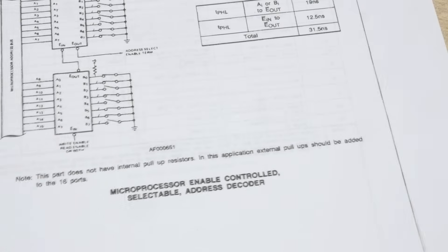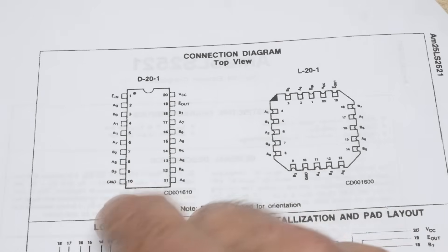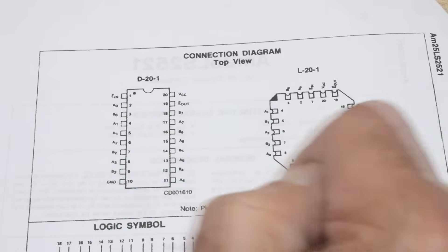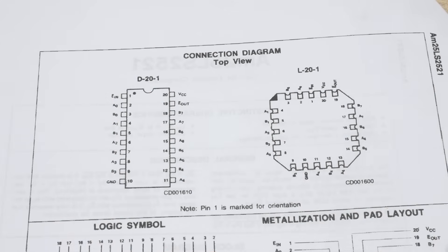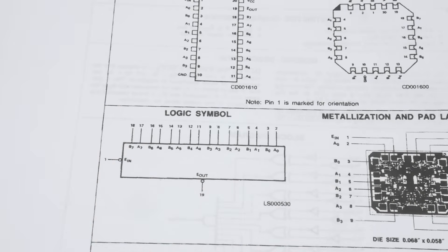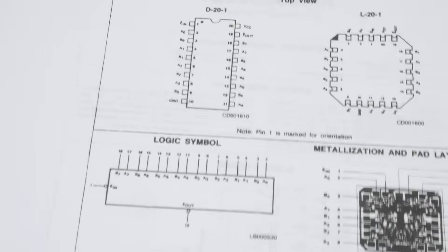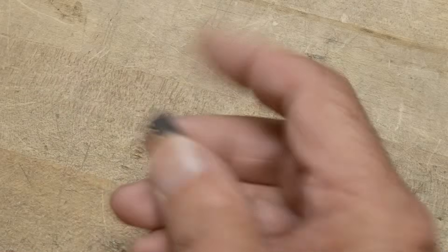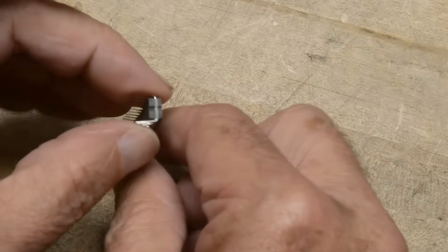Let's look at the pinout. This is a terrible datasheet — sorry, it's kind of fuzzy. But it has 20 pins, VCC and ground. Pin 19 is the output, and pin 1 is an enable pin. So that's kind of interesting — there's an enable pin on it as well. I say we hook one up and make it work. These are what it looks like — they're in hermetic ceramic packages.